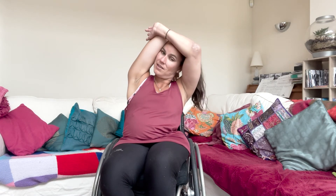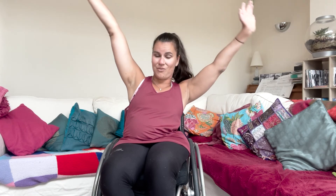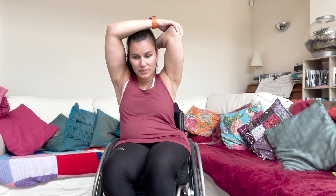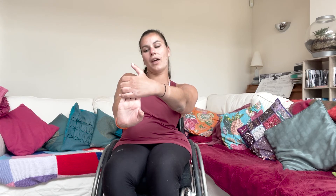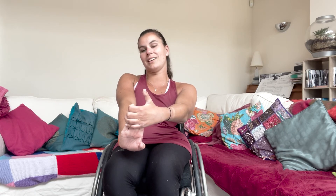To stretch our triceps, which we've worked hard today, you're going to reach up, drop the arm down and hold it back across: one, two, three, five, six, seven, eight, nine, ten. And then we're going to stretch our forearm. All you're going to do is have your hand up and gently pull that hand towards you — not too far. Hold it there: one, two, three, four — keep the arm straight — five, six, seven, eight, nine, ten.